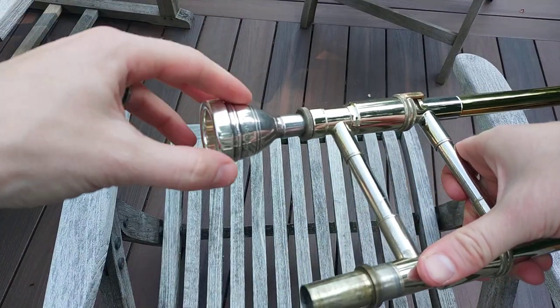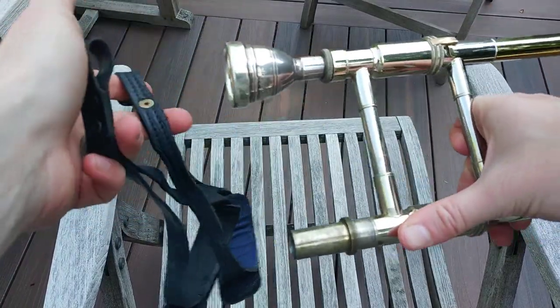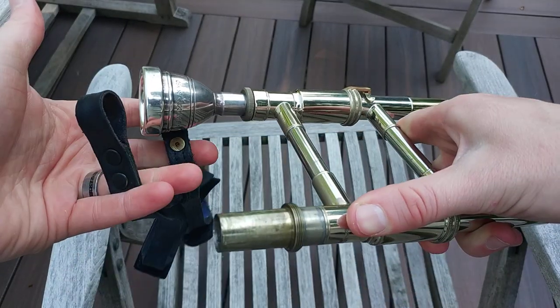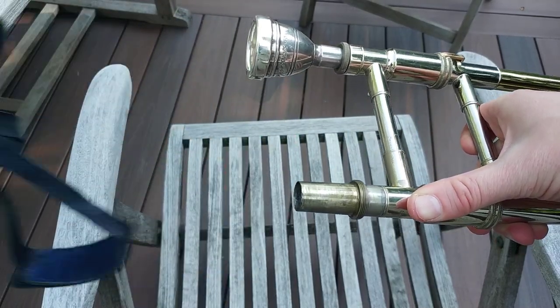Hey YouTube, I thought I'd make a quick video today about how to use leather straps on your slide. I think I made a video about this before, but I thought I'd make one that you can see pretty clearly how exactly to use these things. So I have a couple different straps, basically the same, but just a tiny little difference here and there.